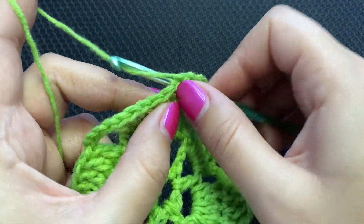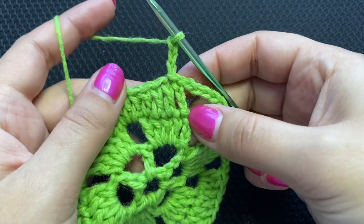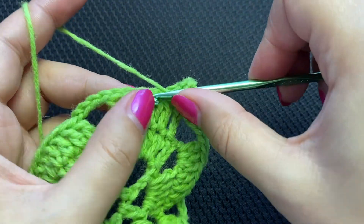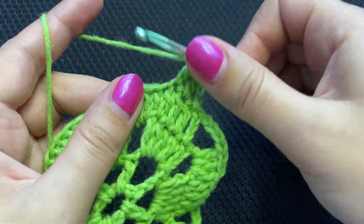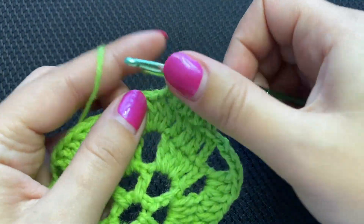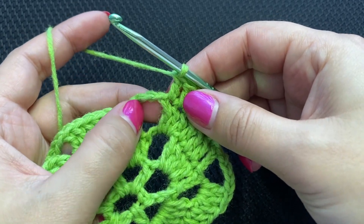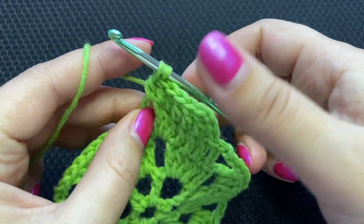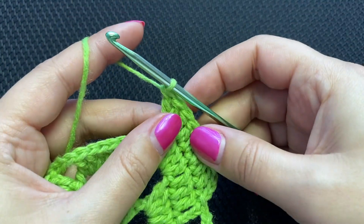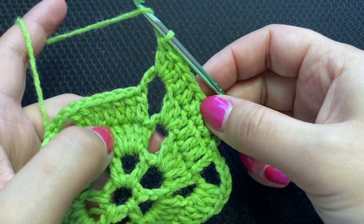Slip stitch into the next stitch again — we are dropping the first. Chain three counts as a double crochet. We'll put one double crochet in each double crochet — total of four, five, and six. As usual, add three double crochets into the chain four space — one, two, three.